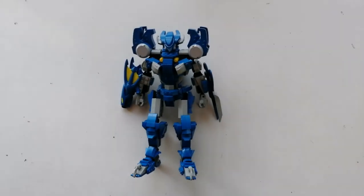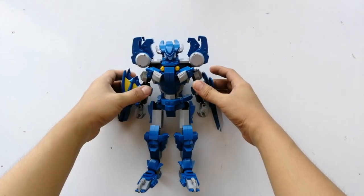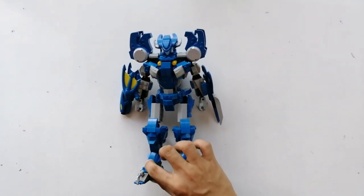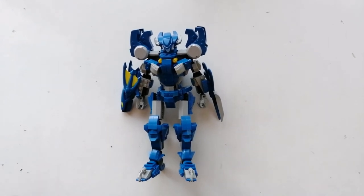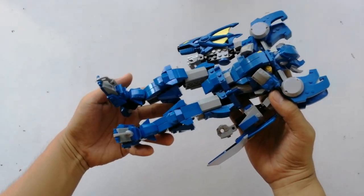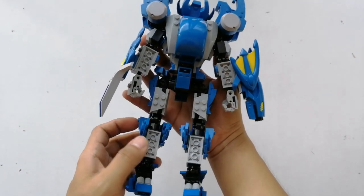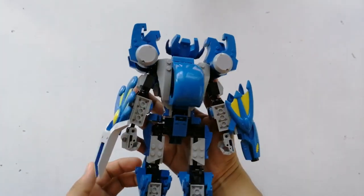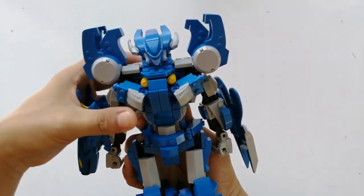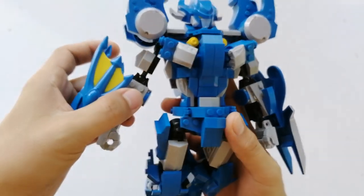The third and final form: the mecha awesomeness. Still rocking the great color combination of blue and gray with touches of yellow. Looks great, looks amazing — building blocks engineering done right. Now let's proceed with the articulation.